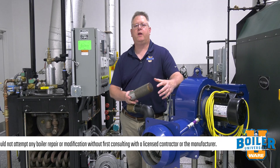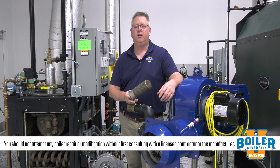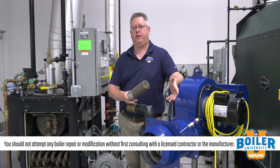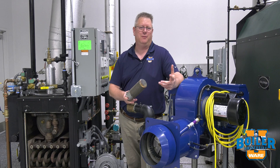On this week's boiler tip, we're going to answer a question that we got on one of our other YouTube videos: what is the difference between a diffusion burner and a pre-mixed burner?